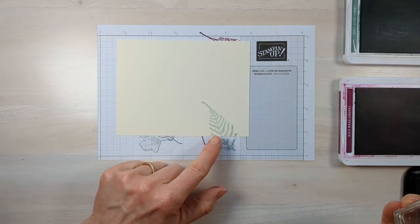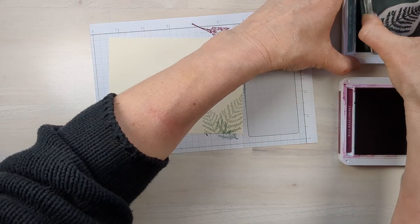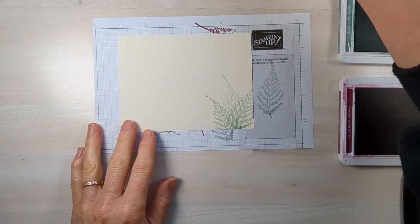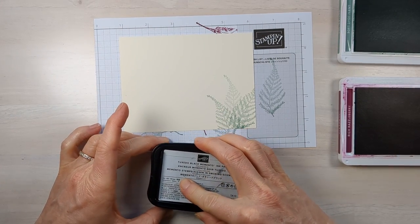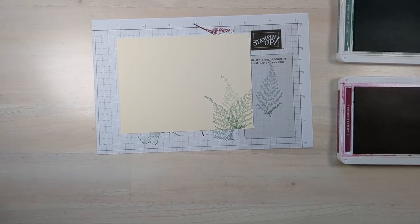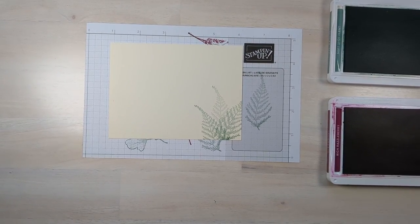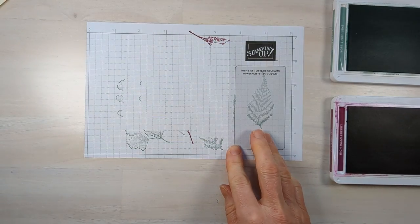I'm going to stamp one piece of foliage in full-strength ink, then stamp another one in full strength but stamp it off on my paper first so it has a lighter tone — you can see some are darker and one is lighter, so it almost looks like a different color. Then I grabbed a stamp from the happy labels for the inside sentiment and popped it on there. Alright, that's done — we'll set that aside.